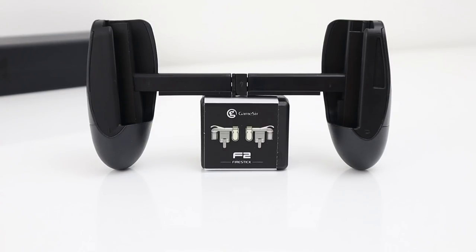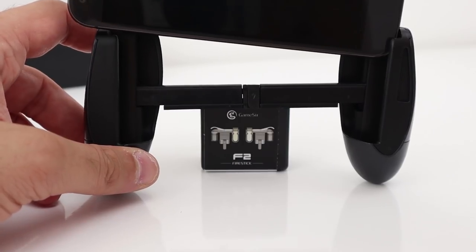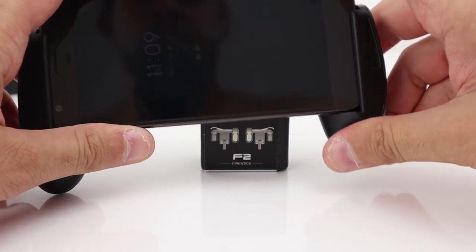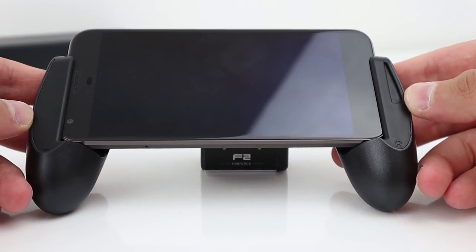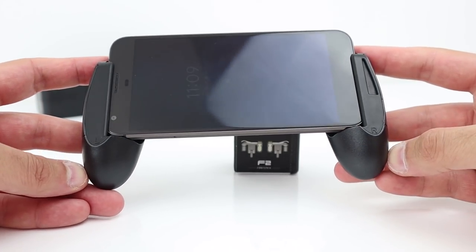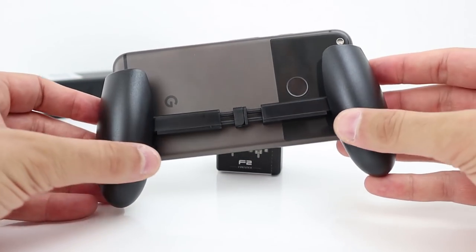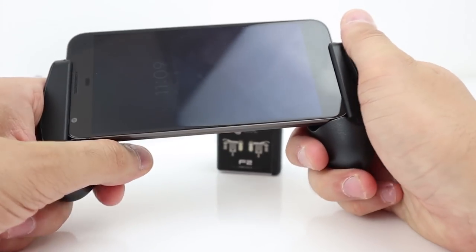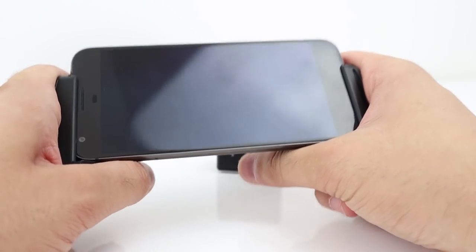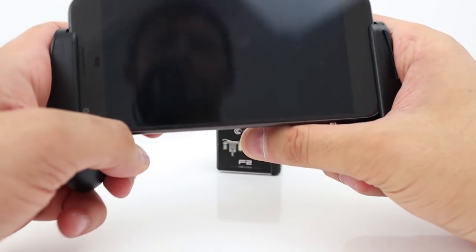This controller fits phones from 4.5 to 6.4 inches. So let's pop the Pixel in there. The Pixel is in there — this is a 5.5-inch smartphone. Let's have a look at the back. Feels sturdy, and it feels really, really good to hold as well. Doesn't feel clumsy or cumbersome.